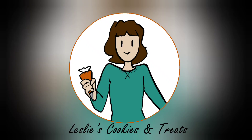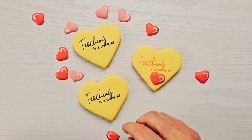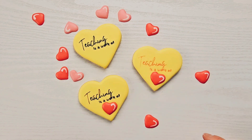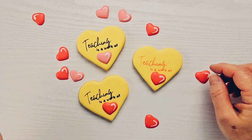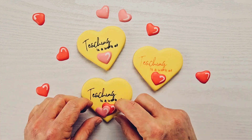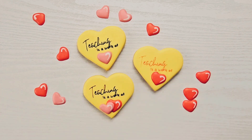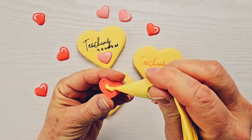Hey there, it's Leslie at Leslie's Cookies and Treats. Yesterday we made the royal icing transfers for our teacher appreciation cookies, and today let's add them to the finished cookies and finish this set. One of the best things about royal icing transfers is you can pick and choose which one you want to put on your cookie and see what looks the best.